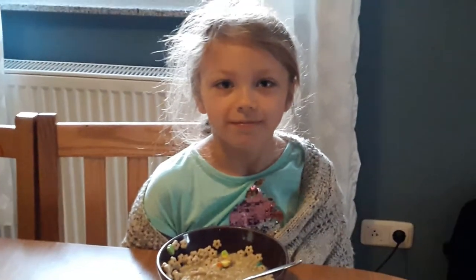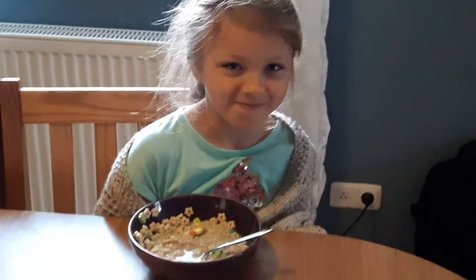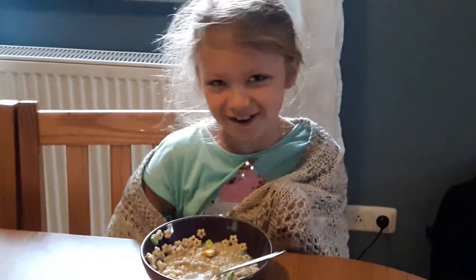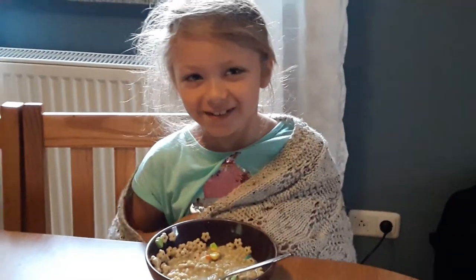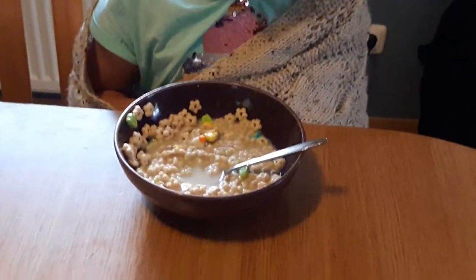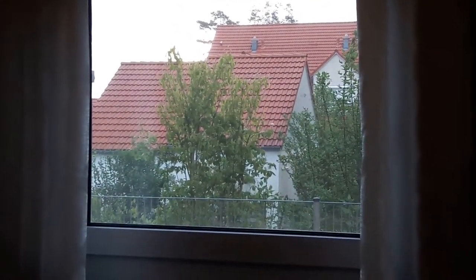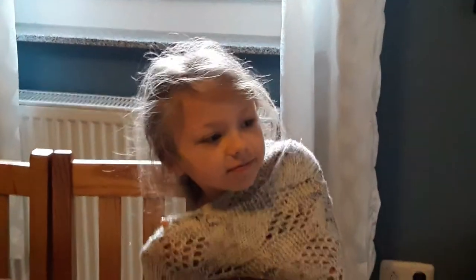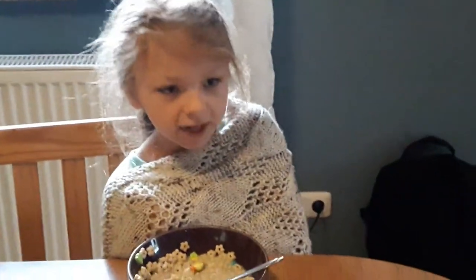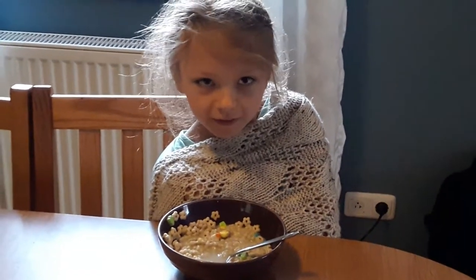Good morning everyone, happy Tuesday! Haley just woke up, she still looks sleepy. What are you eating for breakfast? Lucky Charms, yum! Looks like it's gonna rain today. We have to go get ready for school, but after school, what are we gonna do today Haley? We're gonna make homemade play-doh — it's gonna be fun!